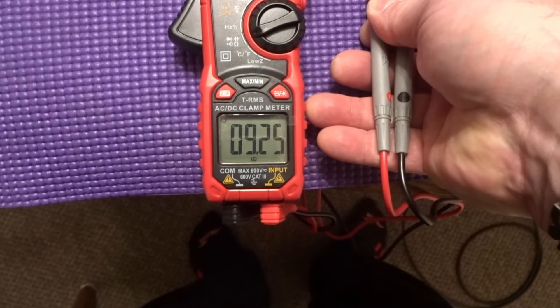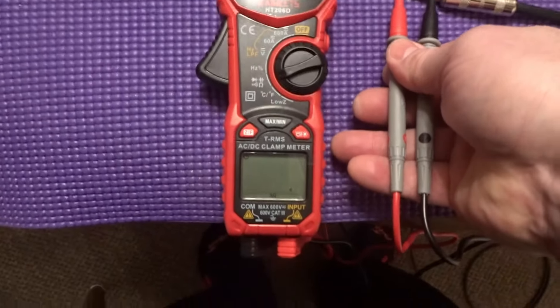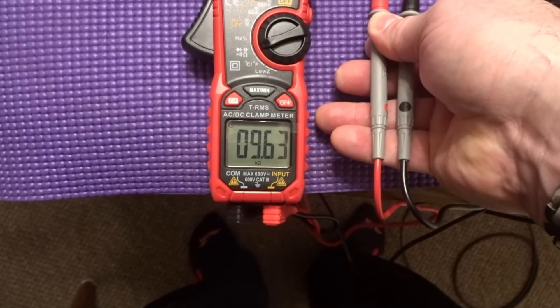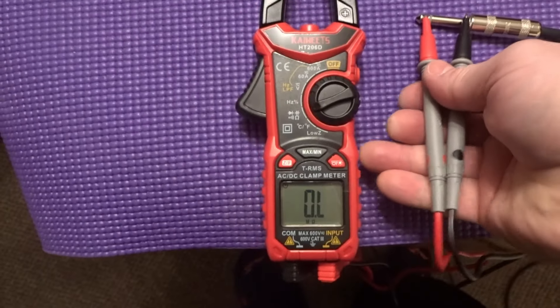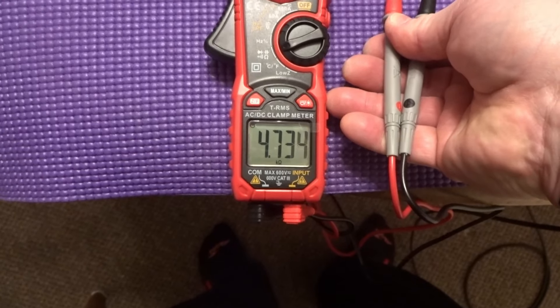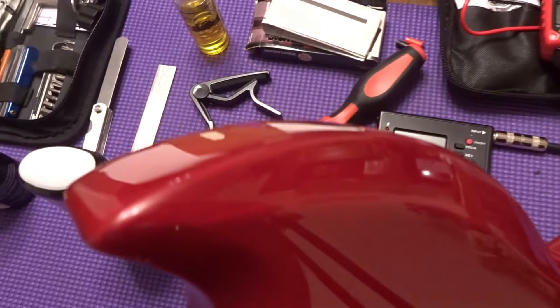Bridge pickup on the second guitar measures 9.25k. Neck measures 9.63k. Both pickups combined come in at 4.73k.